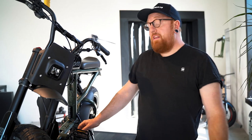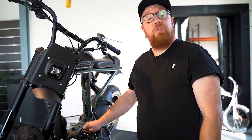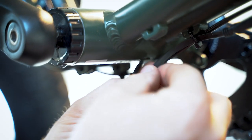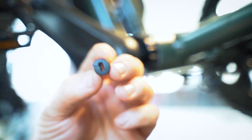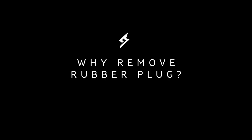Secondly, when you're riding in rainy conditions, water can splash up into your frame and you need to be sure to drain your torque sensor. Locate the rubber plug under your torque sensor and remove it to drain any moisture that may have entered your bike frame to avoid damage. For weather-affected areas, this is a precaution you should take to avoid water building up in your torque sensor and causing any damage.